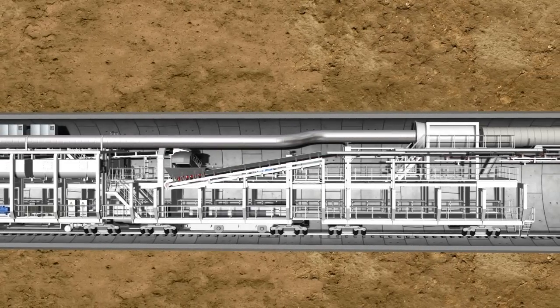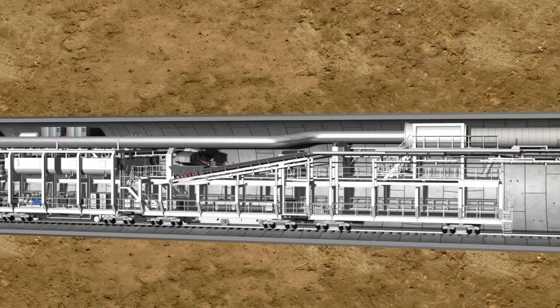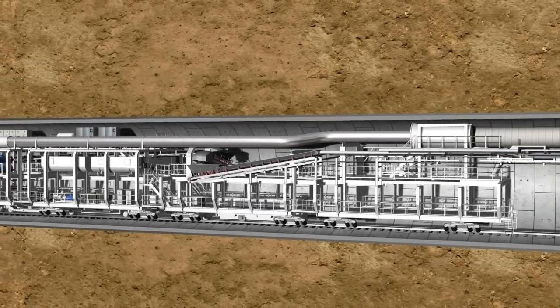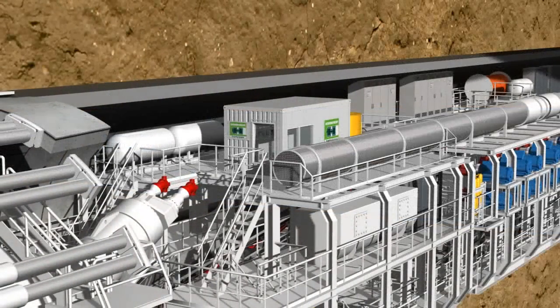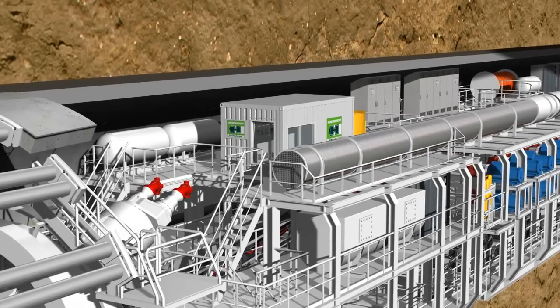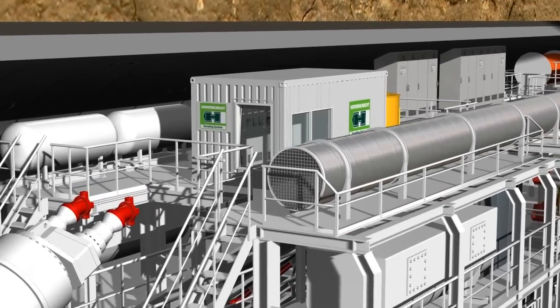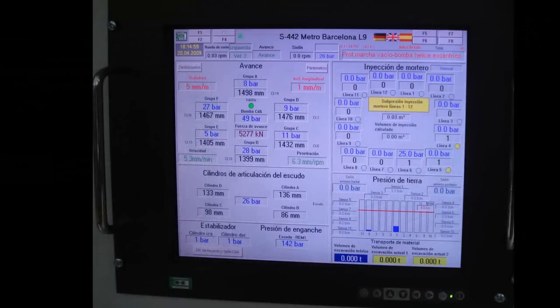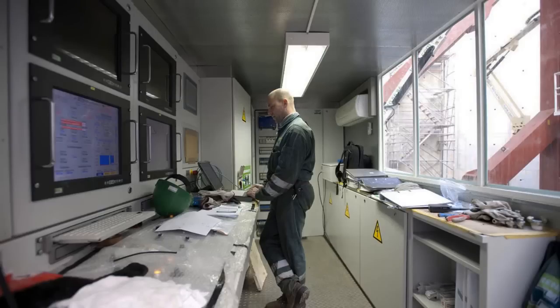In addition, logistic solutions for the delivery of the lining segments and the removal of the excavated material are located here. All important data and up-to-date tunneling parameters are gathered together in the central control cabin, where they are visualized on monitors and made available to the machine operator. The operator can monitor the largely automated process and intervene if necessary.